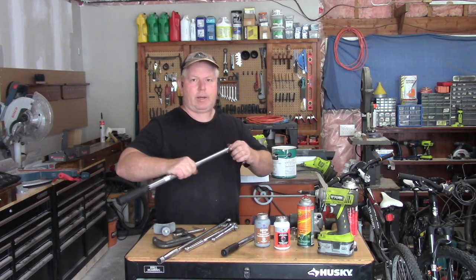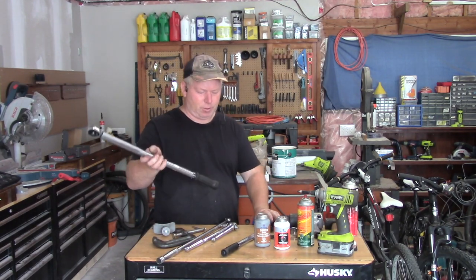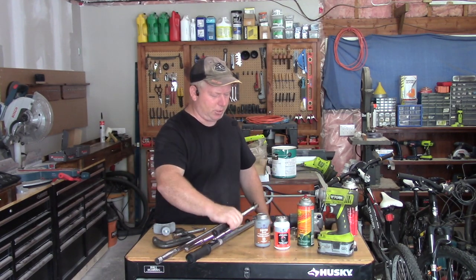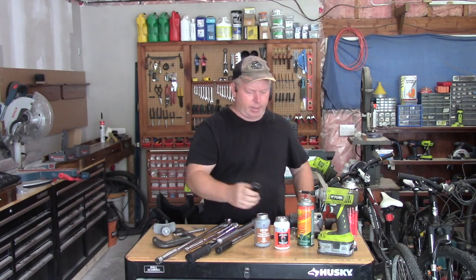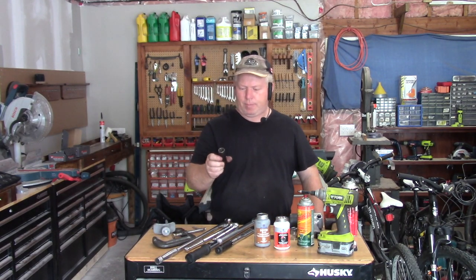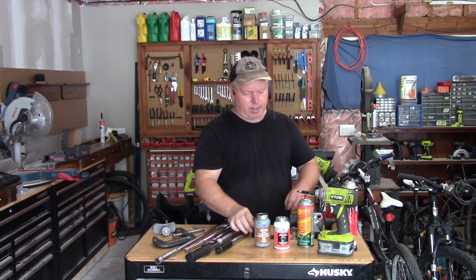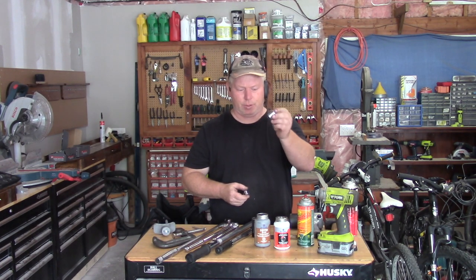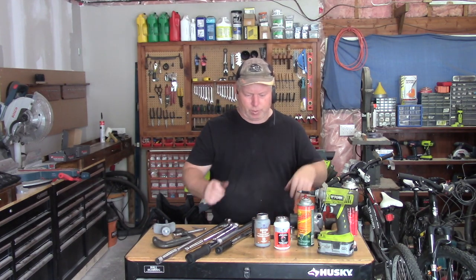Then a torque wrench — I have two different torque wrenches here, one larger, one smaller, they are both adjustable. I used an impact bit, this is a 19mm, then I used a 14mm bit and just a 19mm regular bit while I was working on it.